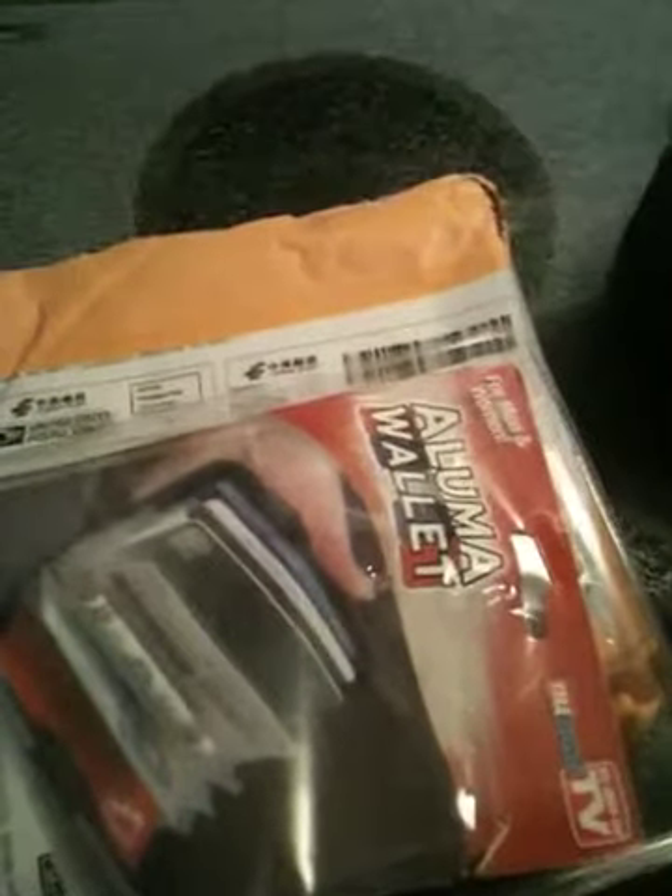So I would suggest: if you want to try an Illuma wallet, go to eBay and save yourself some money. Put your bills in that change purse — tada!